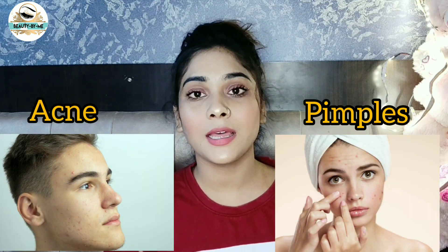Welcome back to my YouTube channel. All people are very confused about what they should use on their face. They don't have any problems but they do have acne and pimples.